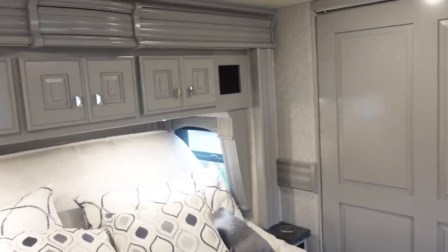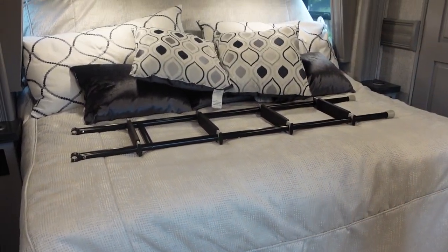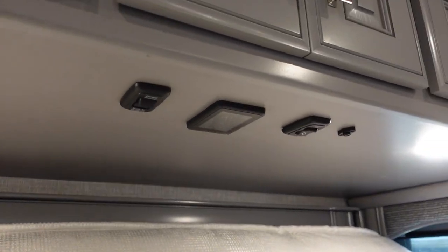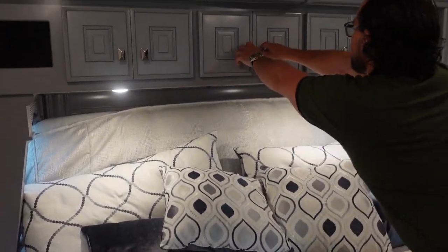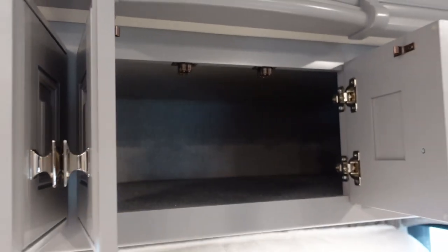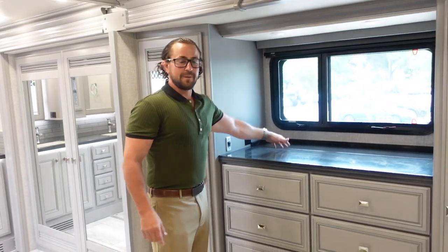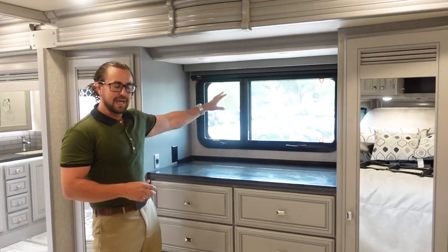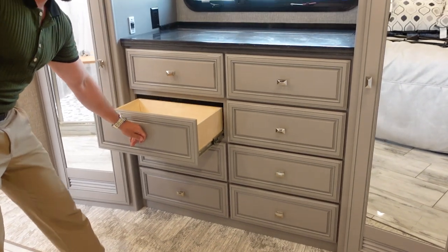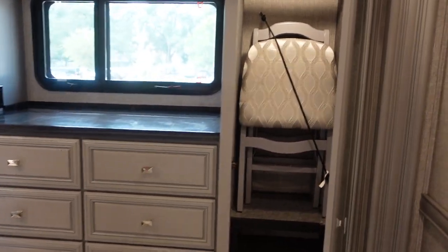Right here, you've got a king-size bed with a built-in lift. Both sides of the bed have outlets, USB chargers, and wireless charging stations. There's also a control under there to control the whole coach from bed — you don't even have to get up to turn the lights off. The overhead cabinets go back very far for a huge amount of storage. Across from the bed, a televator TV rises up when you want it and stows away when you don't, so you can still enjoy the window. There are eight large drawers and hanging closets on both sides.